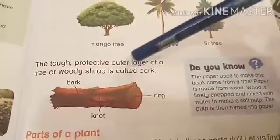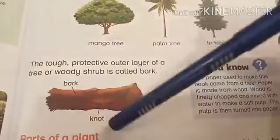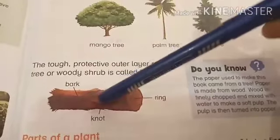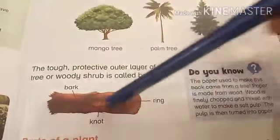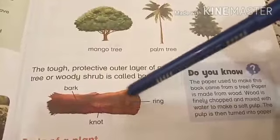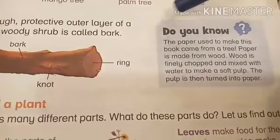The tough protective outer layer of a tree or woody shrub is called bark. See, this is the bark. This is the knot — sometimes you see a circular thing on the trunk, that is the knot. And this is the ring — if we cut the log of a tree, we can see the ring inside that woody area.